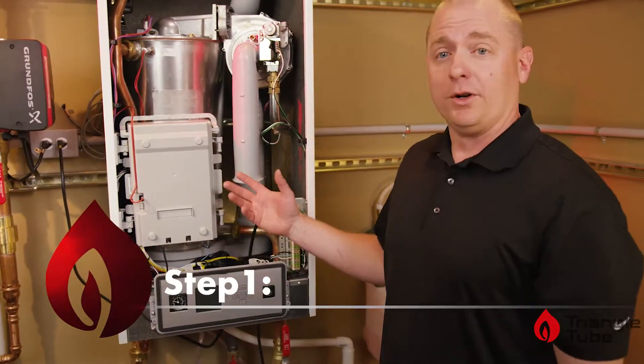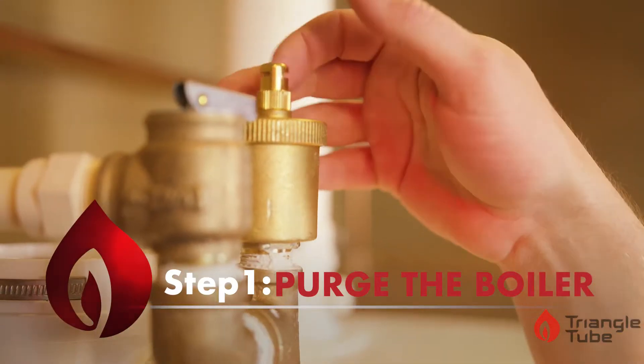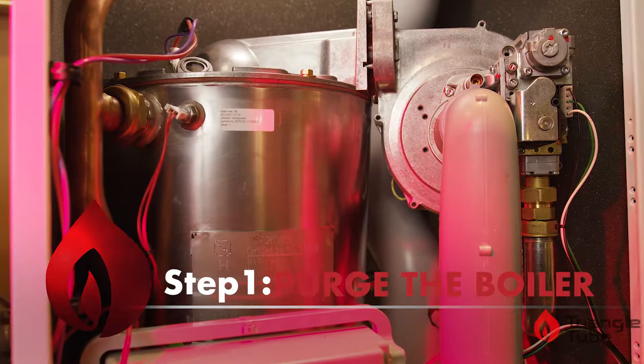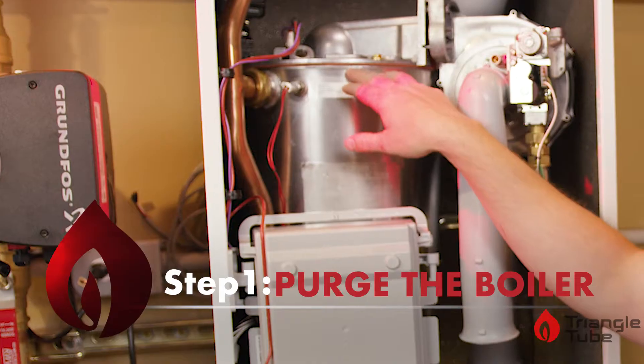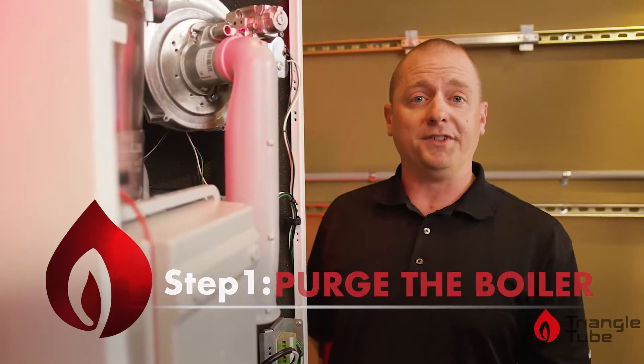Step one is to purge the boiler. We want to make sure all of your isolation valves are open, your air vent is open, and that you purge through this heat exchanger. Your air will gather at the top of this heat exchanger, so this is very important. Once you have all the air out of the system, we'll move to step two.